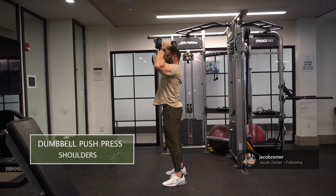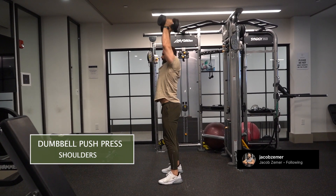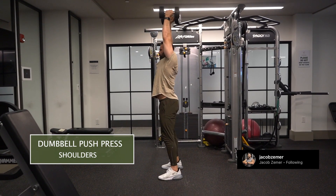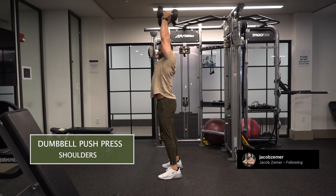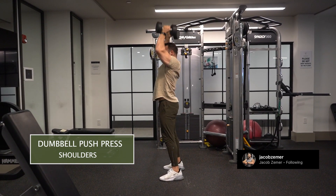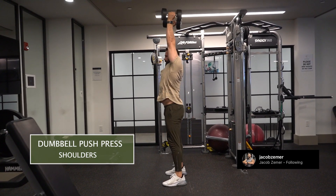Dumbbell push press. I'm going to dip down just enough that I can get some dynamic emphasis with this overhead press. I want to use some leg drive when pushing the dumbbells overhead. I'm going to have a neutral grip position — that means my palms are going to face each other.